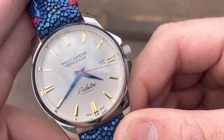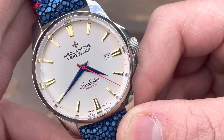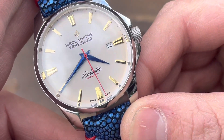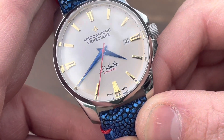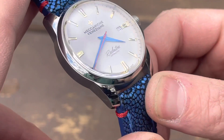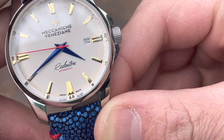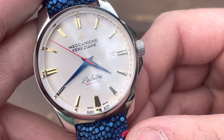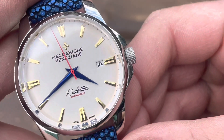So what made the Rendentore Burano particularly unique? Other than a limited production run of just a thousand units, it had a unique handset with a red second hand, blue hour and minute hands, combined with gold indices. The red second hand with diamond-cut hour and minute hands in deep blue, plus faceted hour markers, all on top of a reddish cream dial — it's absolutely spectacular in person.